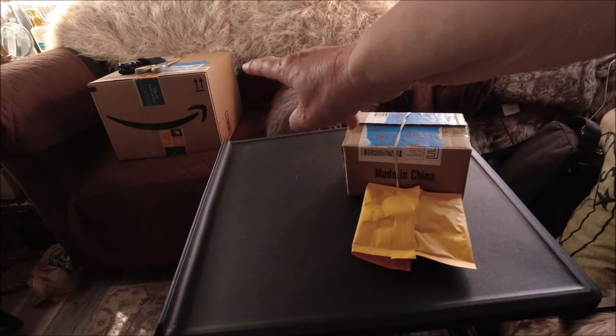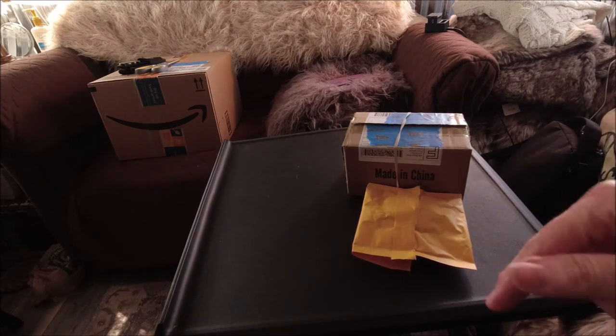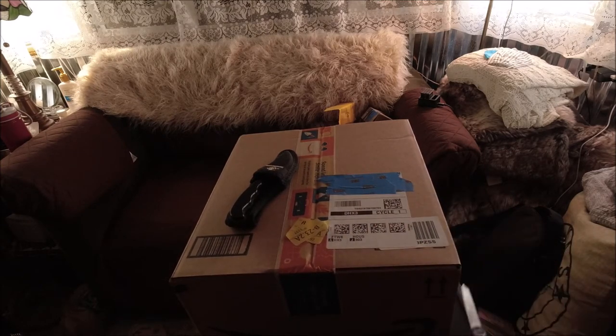Over yonder I got a package today that I'm kind of excited about. What do you suppose could be in this box? Something that you normally would not expect me to order. I've been under so much stress, as you know, within the past several months. I saw this one day on YouTube and I thought, you know, that is really nice, I really liked it. I thought about it, and then one came on sale, so I ordered it.